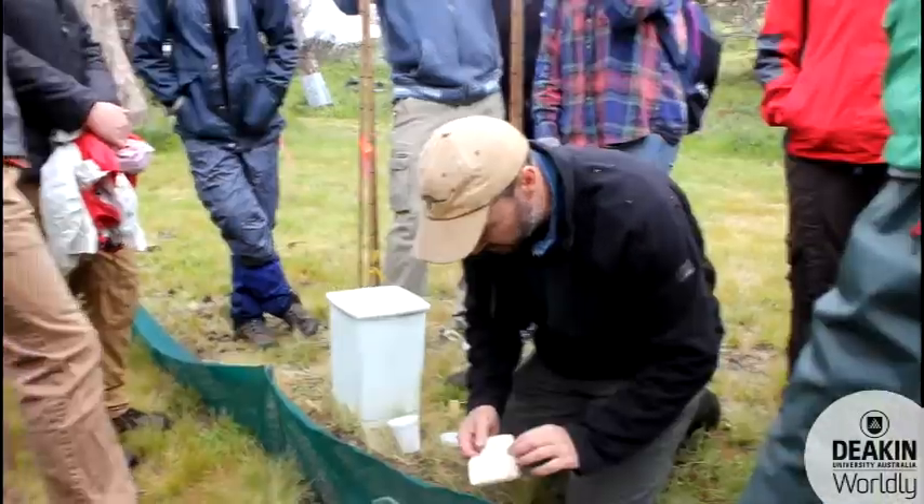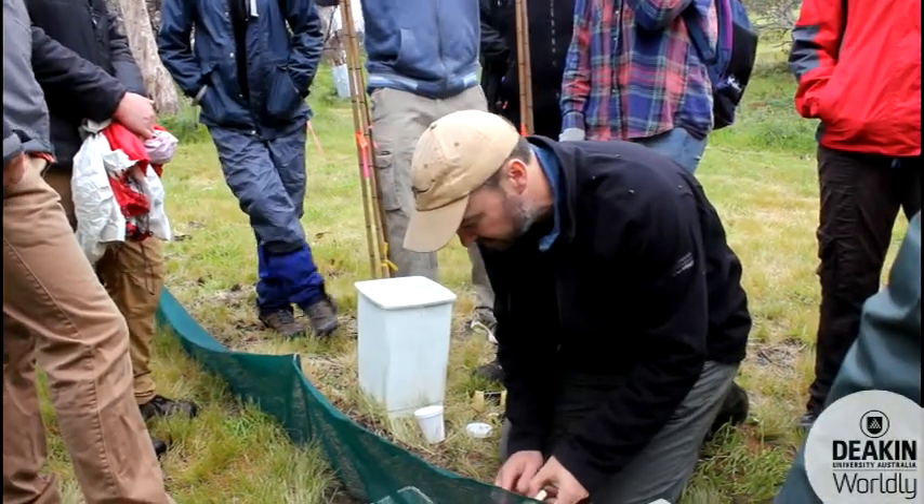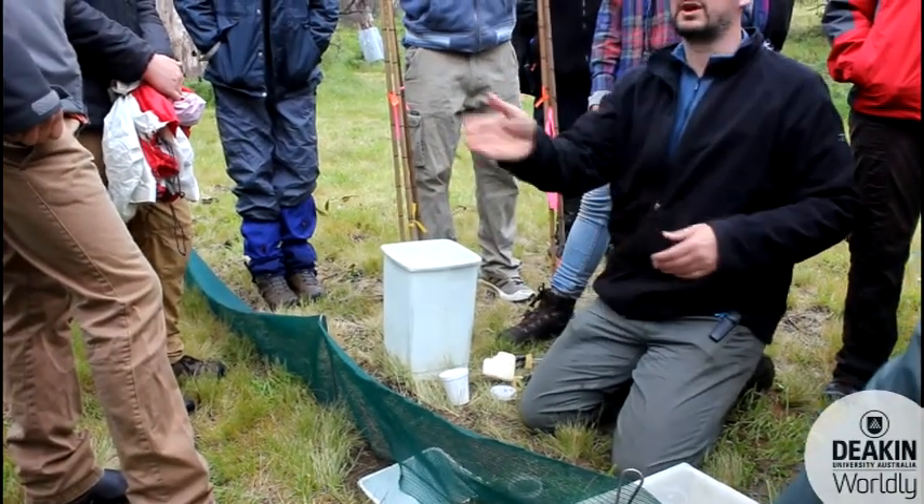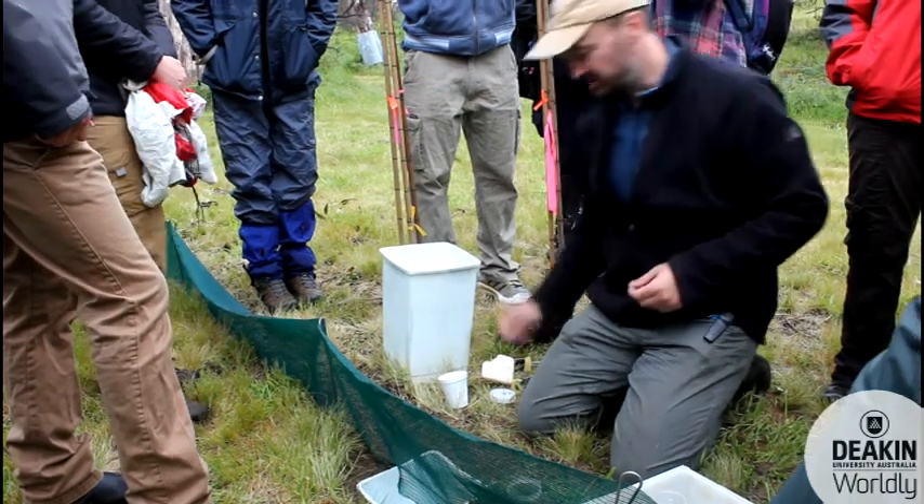We're going to get all of these things in because when we go back to the lab we're going to quantify them to compare the different sites — number of ants, number of spiders and all those sorts of things.